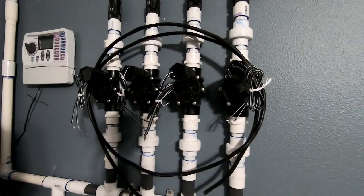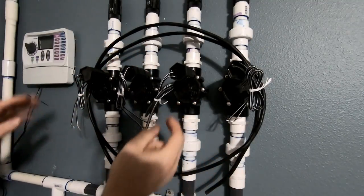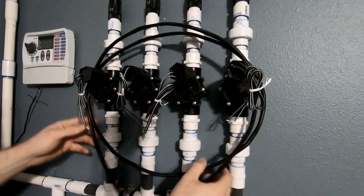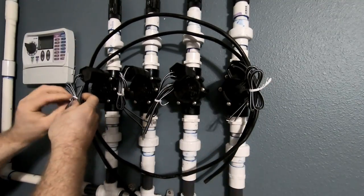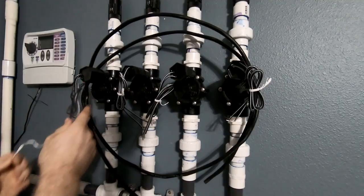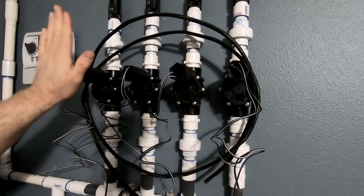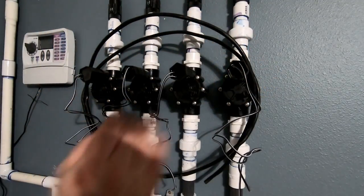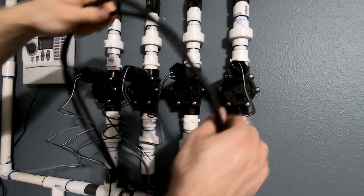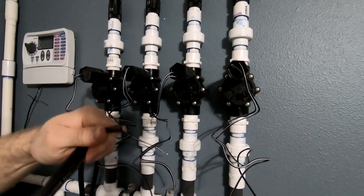What we need to do now is set up the valves with the timer. We got some sprinkler wire here. We're going to go ahead and start off by taking these off. For me, this is going to be zone one, zone two, zone three, and zone four. Now on the sprinkler wire, what we're going to do is strip some of this back.